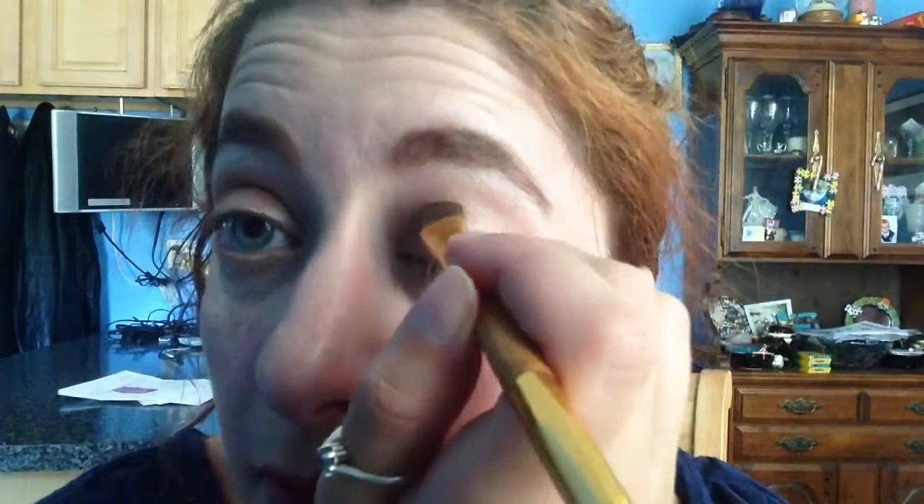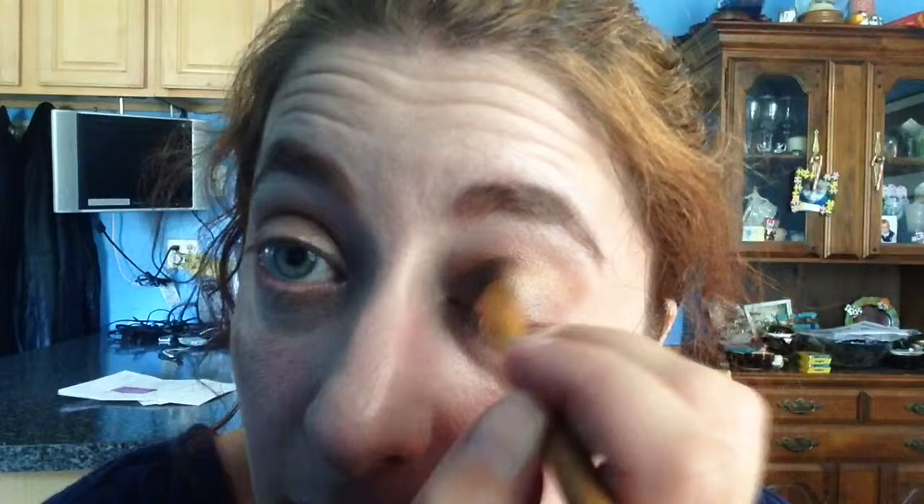We're going to take our darker brown and work it — go up and over. If you ever have trouble finding your eye crease, just feel along your eyeball and you can find it that way. And if you feel like your eyelids are a little bit smaller, just draw your crease a little bit higher and blend it down.